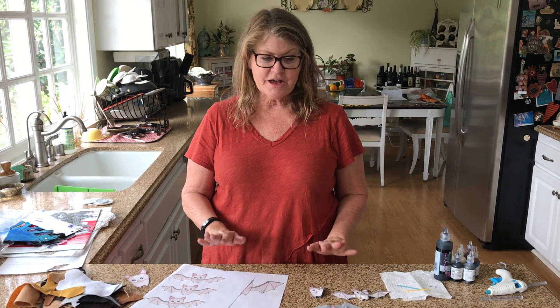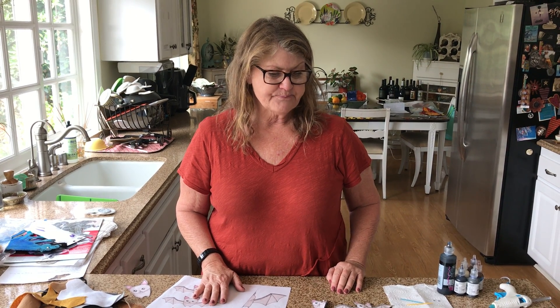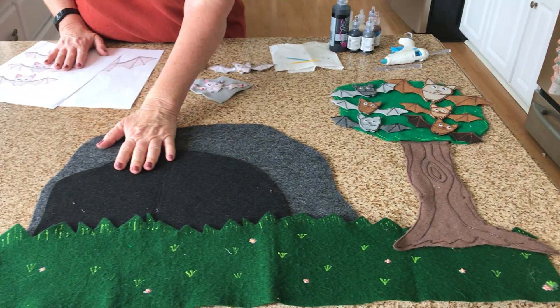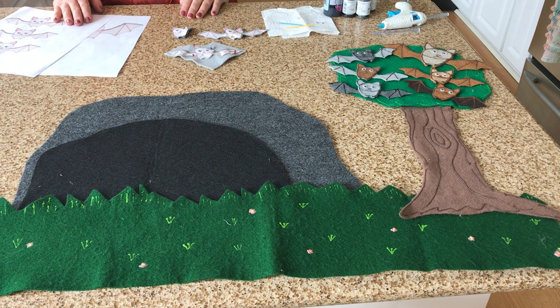Hi, I'm going to show you how to make a little felt story. If you've never made a felt story before — I wrote a little story about five little bats and their mother and how she kicks them out to go stay in the cave. It's a counting story with the five bats.